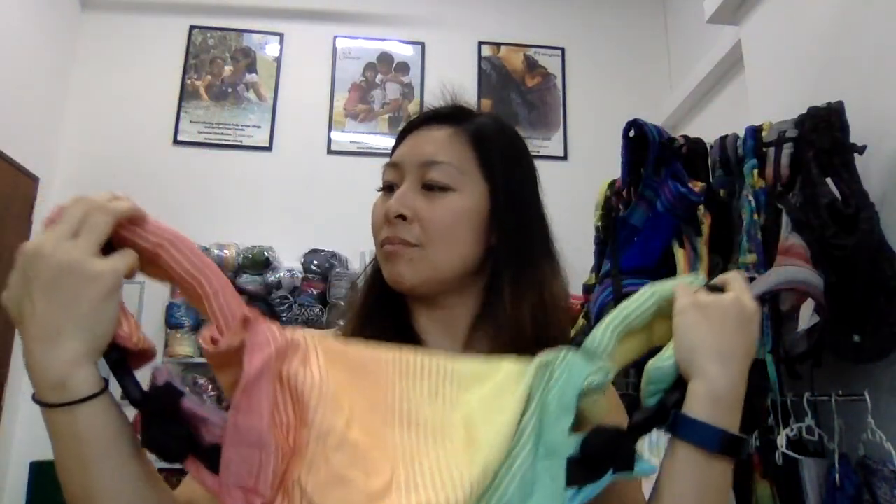Another thing is the buckles below the shoulder straps have a dual adjust. That's great because you can firstly unclip and cross the back for a more comfortable fit, especially when carrying baby for a longer period. Also, I like buckles that can adjust both sides — when you're wearing baby in front you can adjust by pulling forward, and same thing if you're wearing baby on your back, so that makes it easy to adjust the carrier.